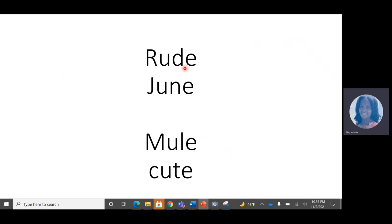Like in rude. And June — the long U can also say 'yoo', like in mule and cute. That magic E is making the U say the long U sound. 'Ooh' and 'yoo' are the two long U sounds that you will hear.